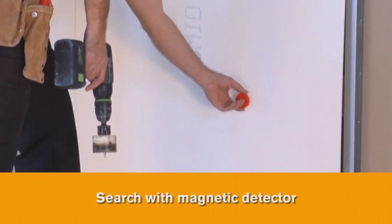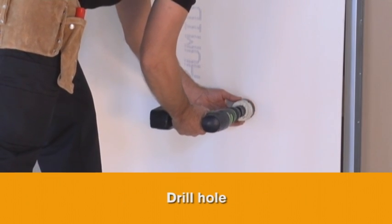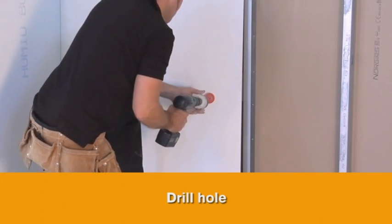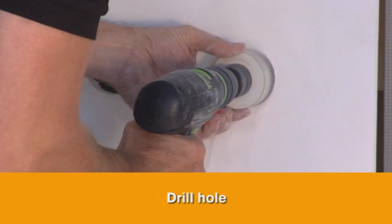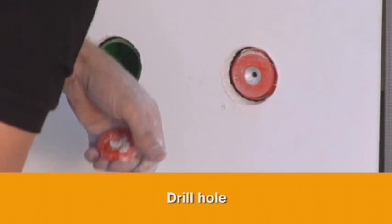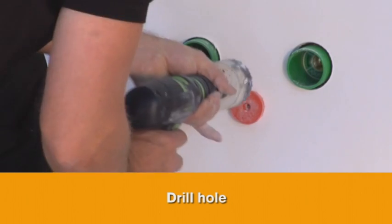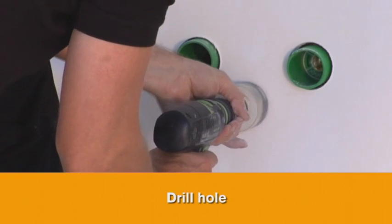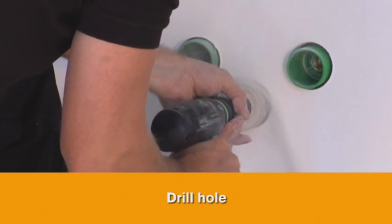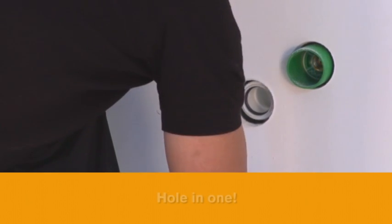Search with Magnetic Detector. Drill out. Hole-in-One.